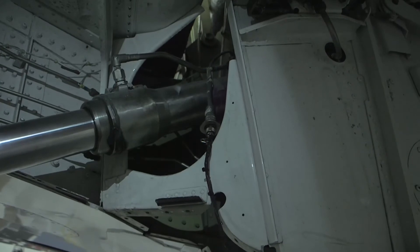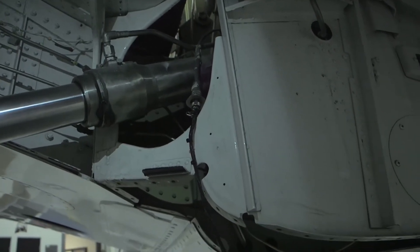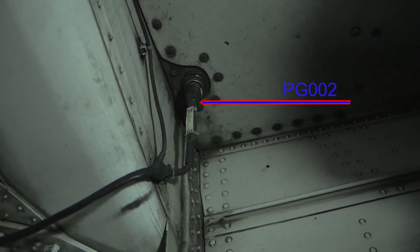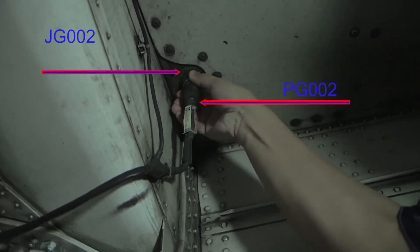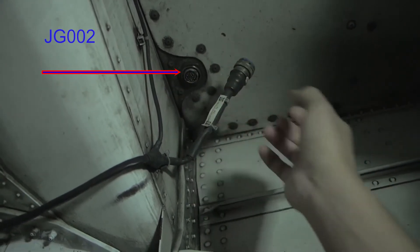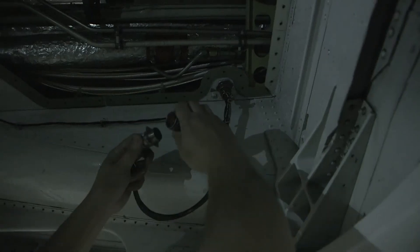Inside the right wheel well, locate connector PG-002 and disconnect it from JG-002. Take the other main gear simulator test set and connect P1 into JG-002. Connect J-1-alpha connector of the simulator test set to PG-002.